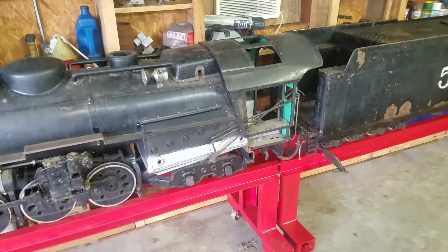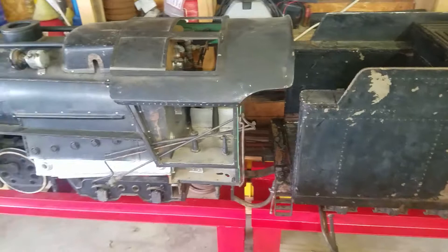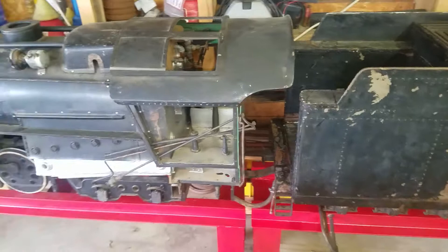I have no idea what the plumbing looked like beforehand, so I don't have anything to go by. I'm just gonna start off, go from scratch and plumb it how I see fit. Replace the panels the best I can come up with off pictures.